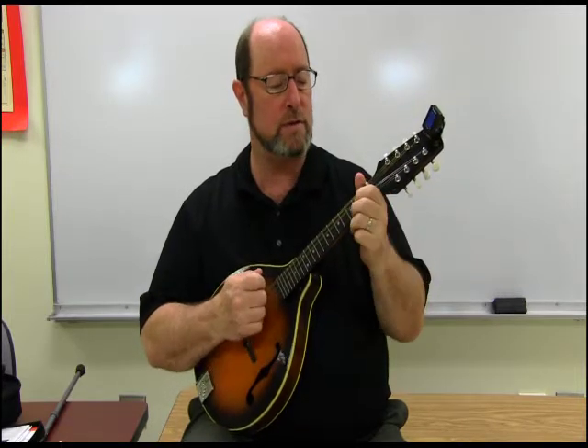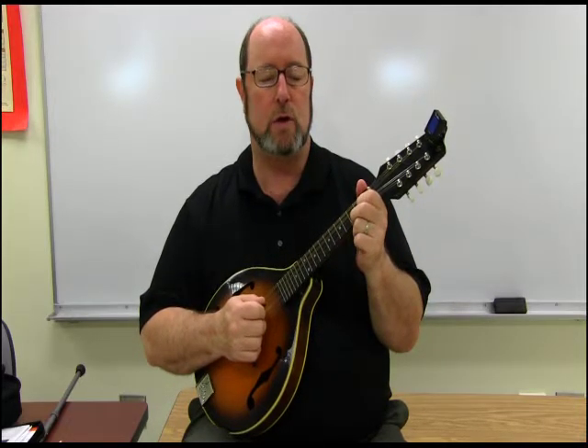Now I'm just going to play those chords in that order and count it off, and you can try to play along with me. You can come back to this point in the video any time you want to.